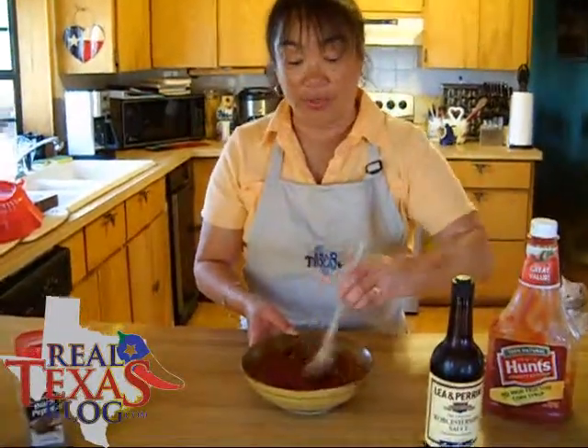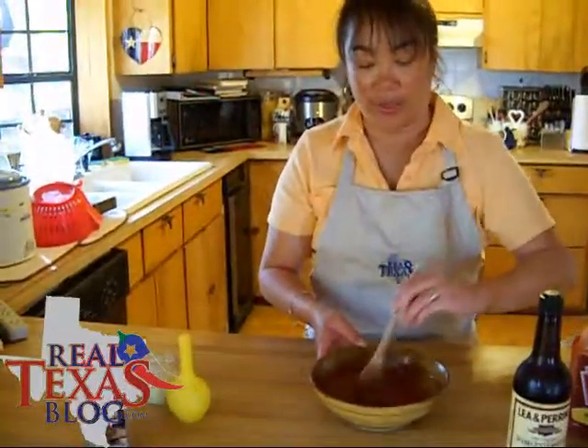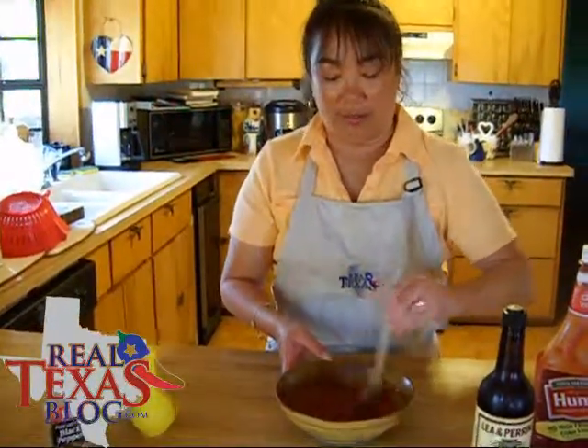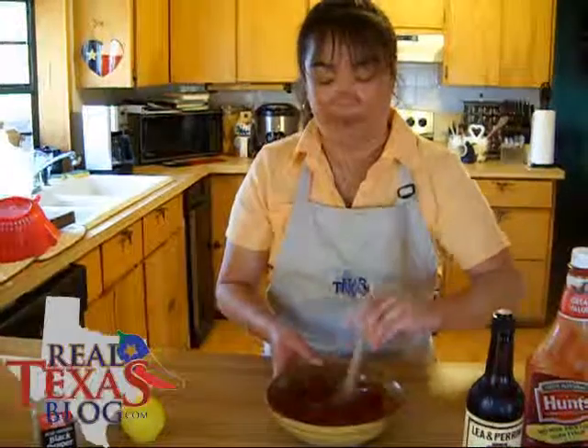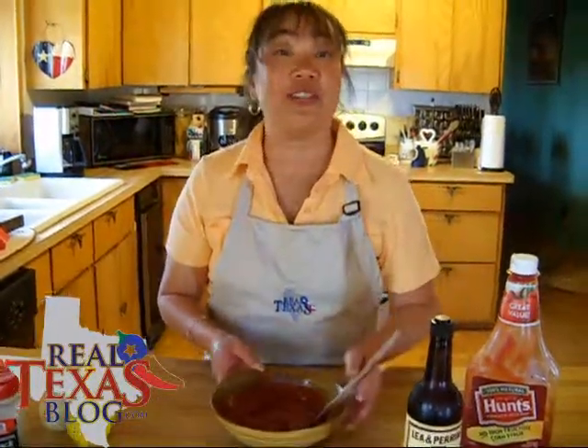You'll want to put this in the refrigerator for at least one hour. You want to make sure that horseradish is really mixed up in there. Once it chills, the flavor is delicious.